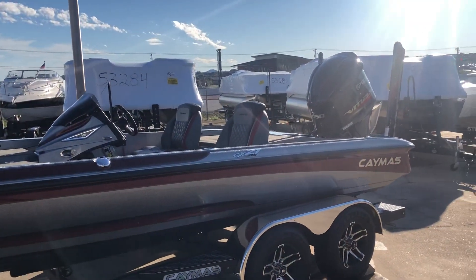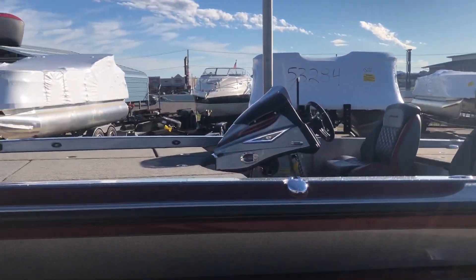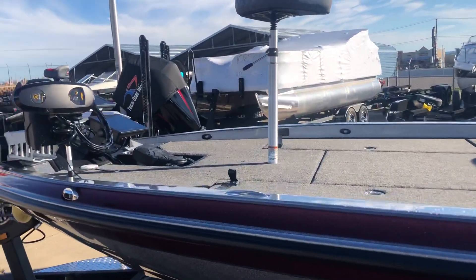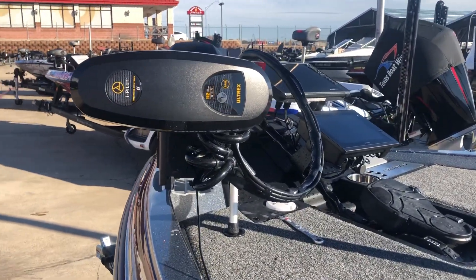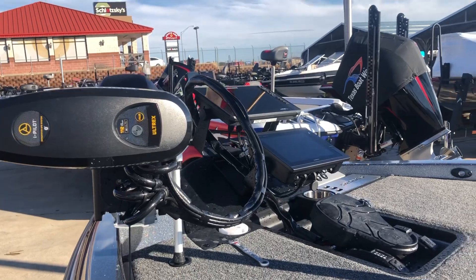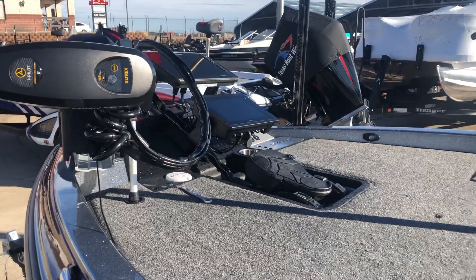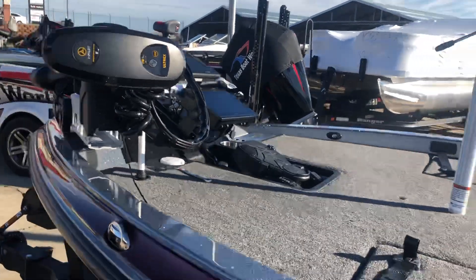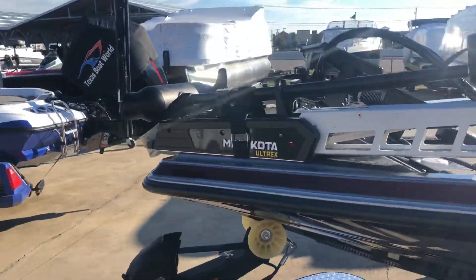A little single console. Got your dual blades on the back, Atlas hydraulic jack plate. You got your 112 Altrex on the front. You've also got dual graphs on the front — you can get your HDS-12, your Garmin 7610 with the Garmin LiveScope panoptics rather, on the bow.